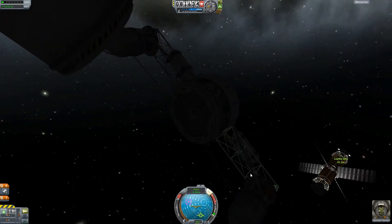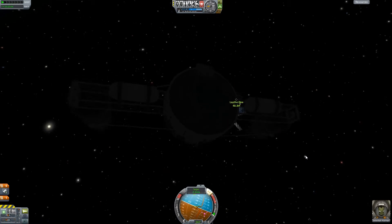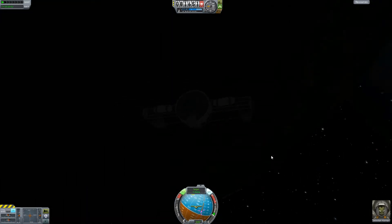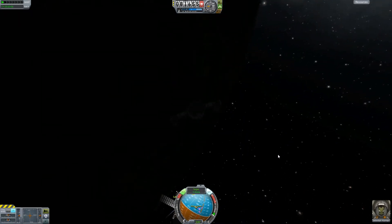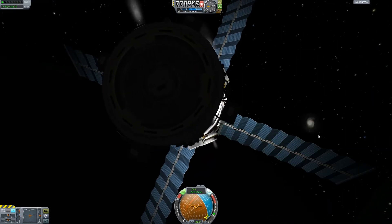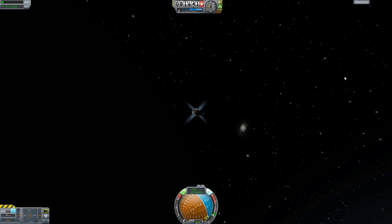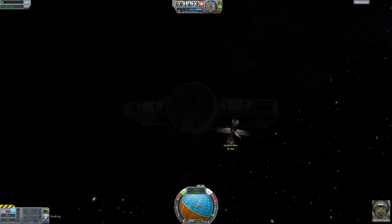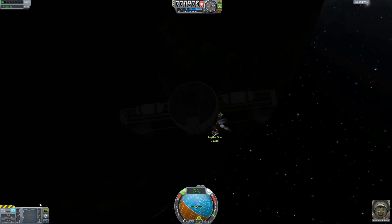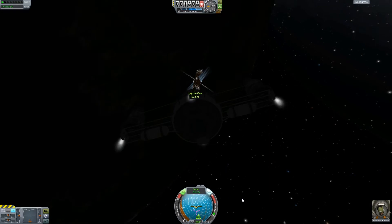We're going to use the onboard RCS and monopropellant to get the rest of the job done. I scoot on over there — it takes a few tries but I get there in a decent amount of time. The first attempt failed because the batteries died with no power and I flew right past it. The station picked up some rotation again, so I turn on SAS and it stops moving. I'm looking around for the engine part but I don't see it — I didn't put lights on the engine part, but the Lathe One station has plenty of lights and batteries, so we can see fine. Just scooting over using RCS at 2.5 meters per second.